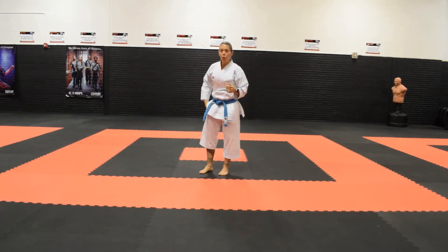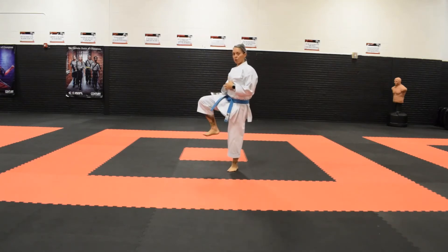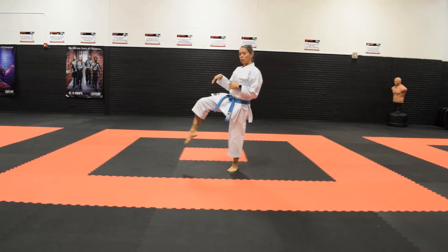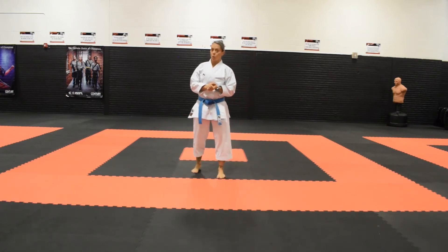When we throw this kick, we're striking with what we would call the ball of our foot. You want to make sure that you pull your toes up — you don't want your foot to be pointed when you kick. Pull and get those toes out of the way so you do not jam a toe. It is not a comfortable feeling.